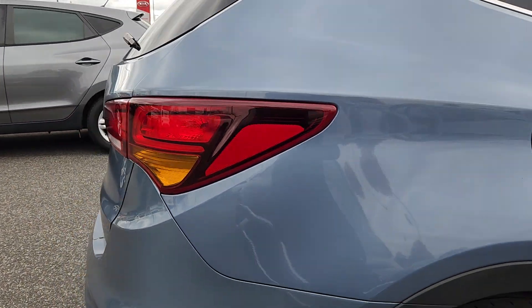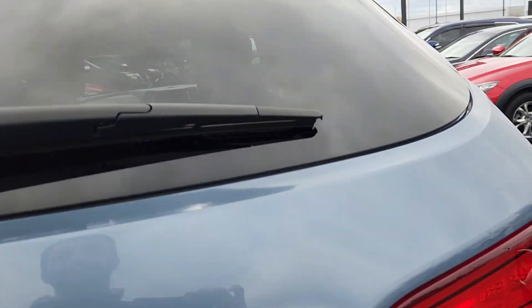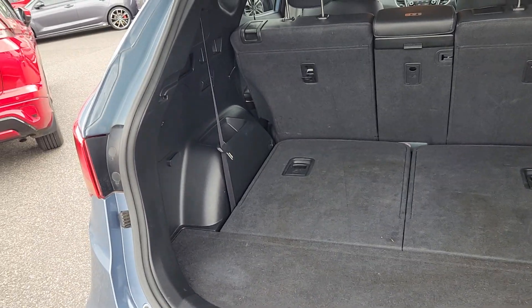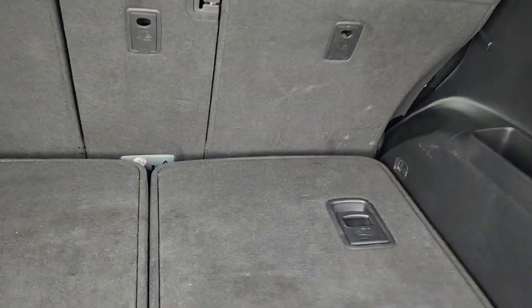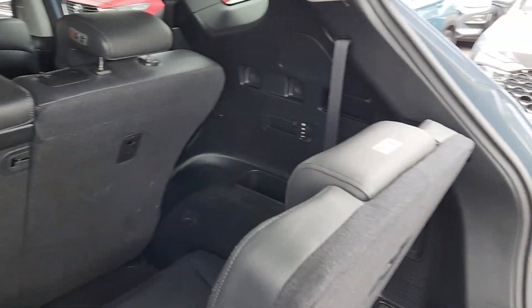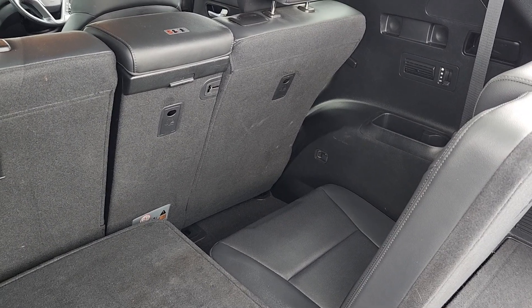And the tyres are new on this one as well. Have a look inside the rear — obviously these things are a 7 seater. The seats are folded down but that's a nice clean boot. That's how you operate the seats — you just pull that tab. That will give you an idea of what the 7-seat third row looks like.